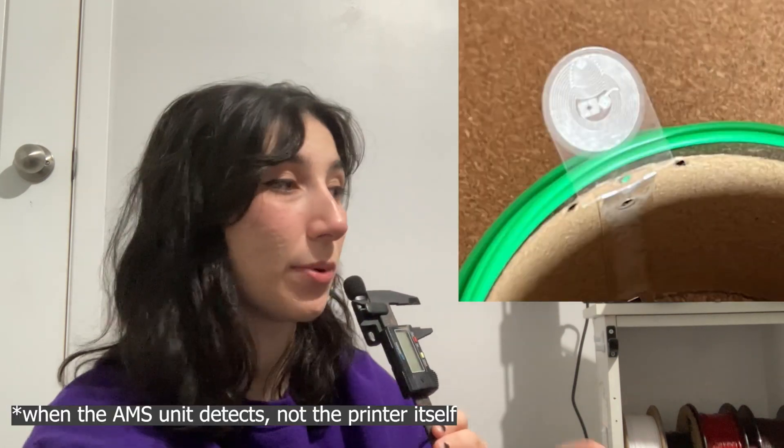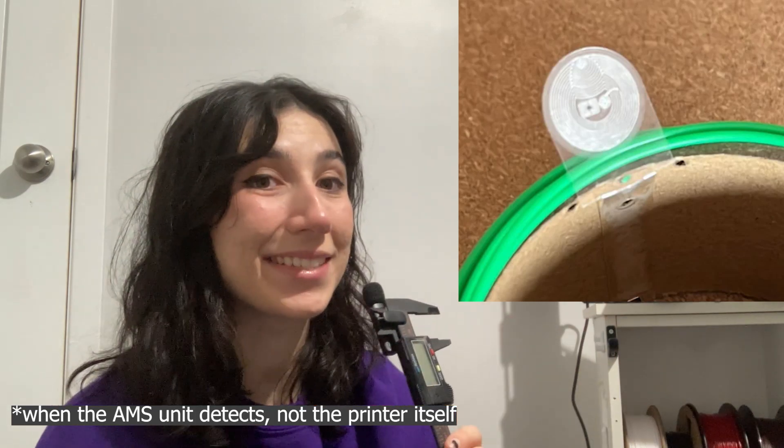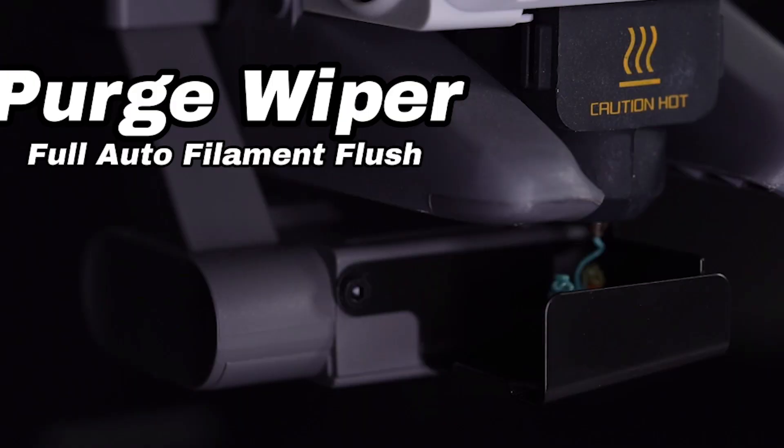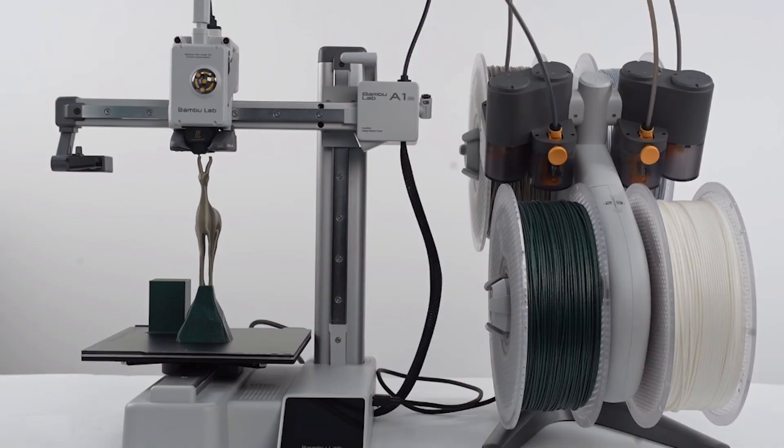I've actually never used a Bambu, so I'm going off what my friends have told me they like about the printer. I find it quite interesting how Bambu filaments have an RFID tag that basically stores all the material settings, so when the printer detects that tag it loads the profile automatically. Even this light version has a purge wiper.